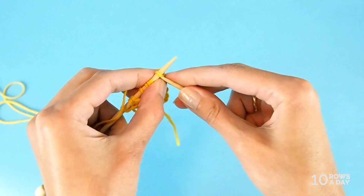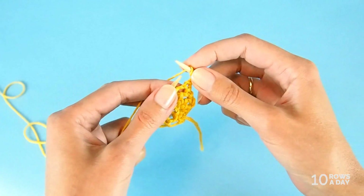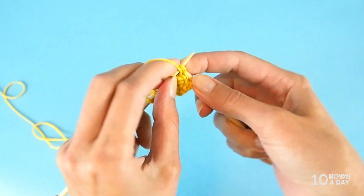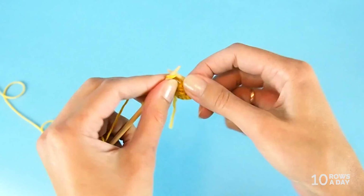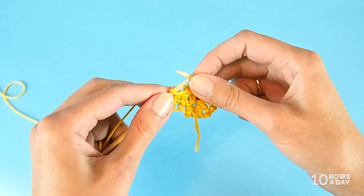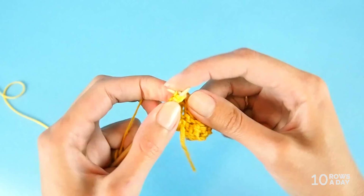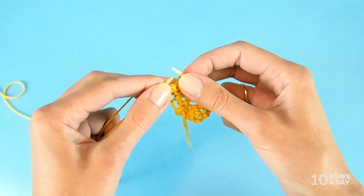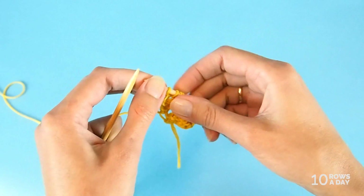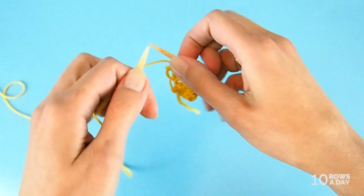Turn your work. Row seven: knit one stitch, make a yarn over, bring the yarn to the front, purl two stitches together, then knit two stitches separately — knit one, knit another one. Knit two stitches together, just like this, and knit the last stitch. Now we have seven stitches on the needle, so we keep decreasing. Turn your work.